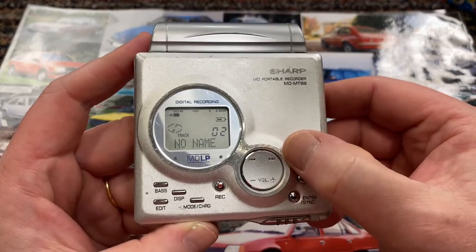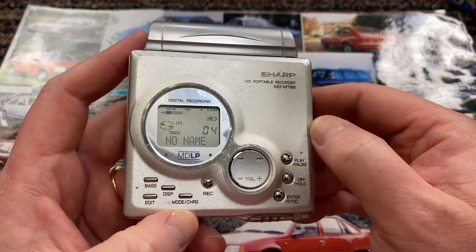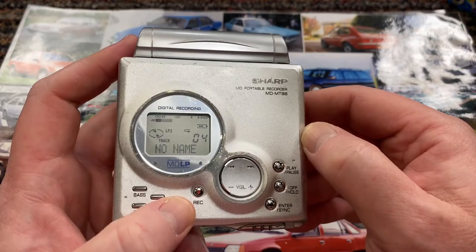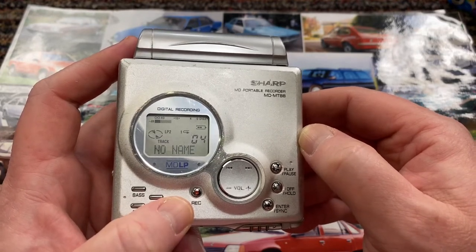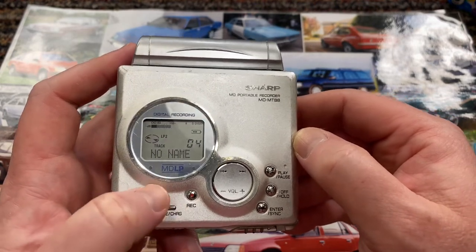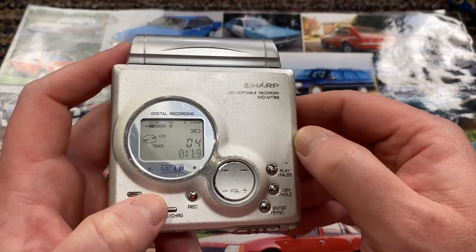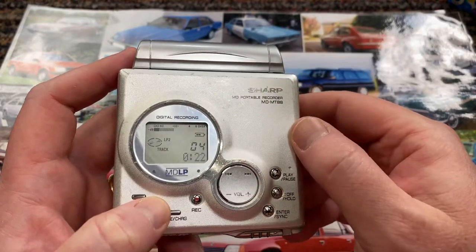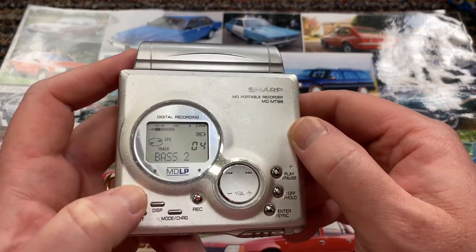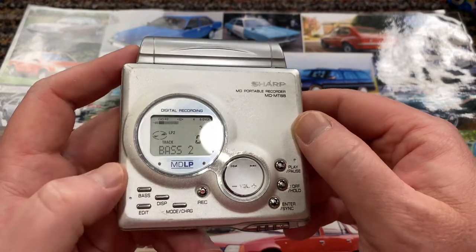You can then skip through tracks. You can change the mode — so you can have it on random, random repeat, album repeat, song repeat, and off. You can have the display show how far you're along into the track. There's also an indicator of the sound level. And then you've got the bass settings — bass off, one, two, three — I always have number two.